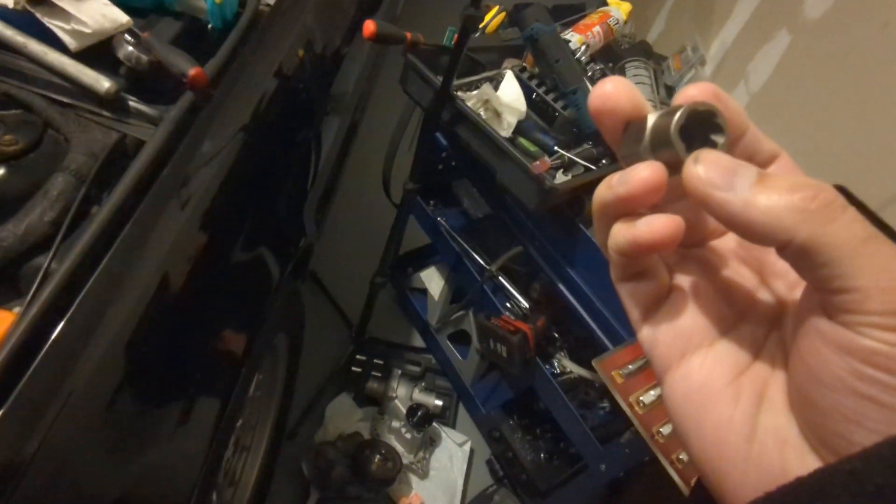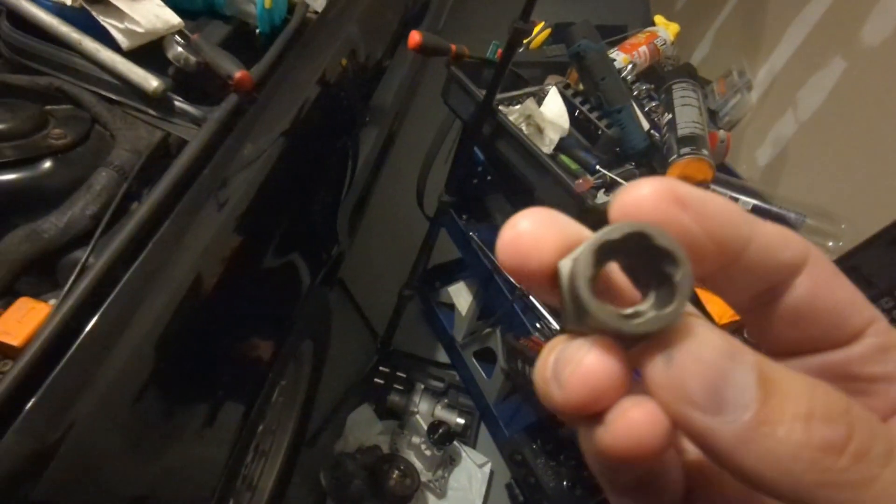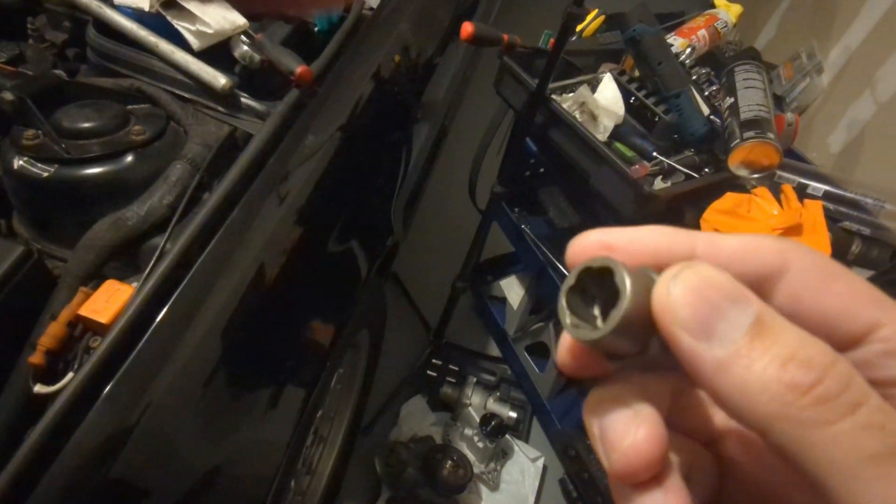This is what the extractor looks like. It's got kind of a leaf-type design, and on the inside it has different ways to extract. It looks like it just grabs onto the bolt and pulls it out. I'm going to try it in real time to show you if this really works, because I have no idea.